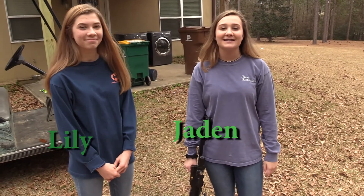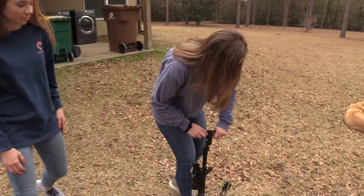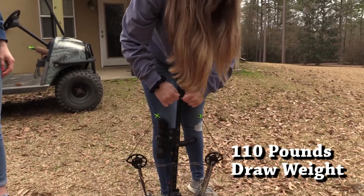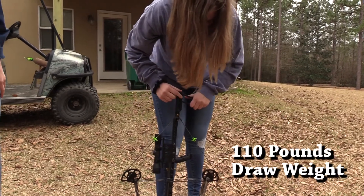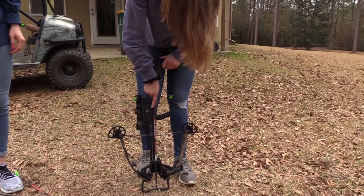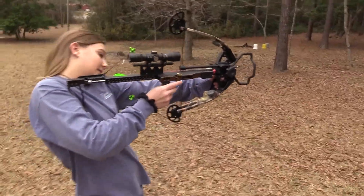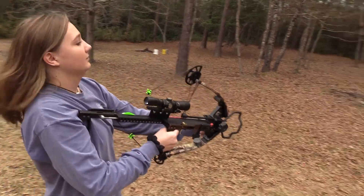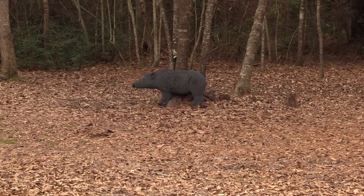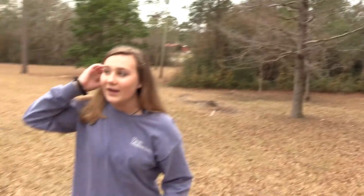Hi, my name is Jayden and this is my friend Lily. Today I'm going to show her how to shoot the mini inline vertical crossbow. I'm going to shoot it first. Draw it up, hook it on this gold latch. Take the safety off. Okay, and now you have to shoot.